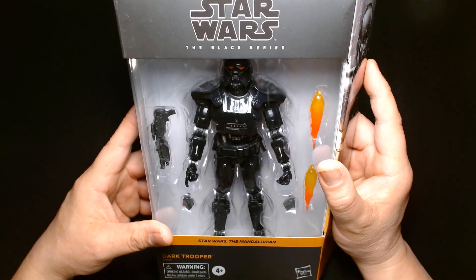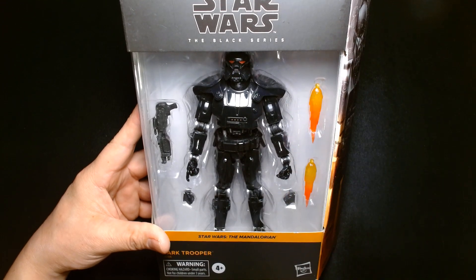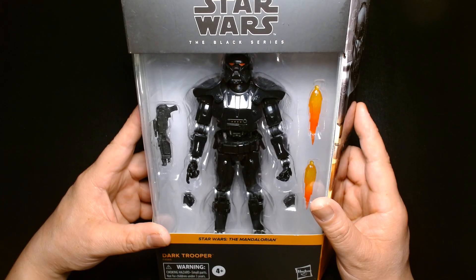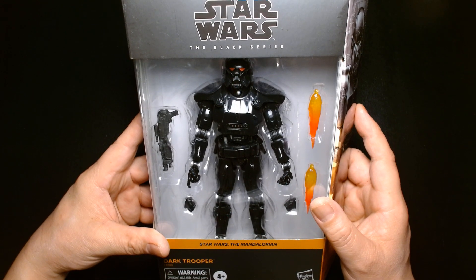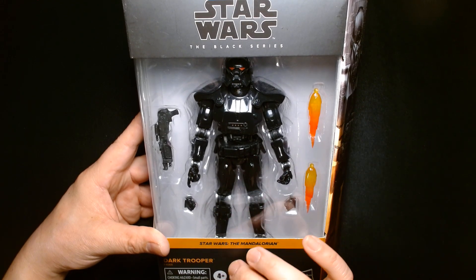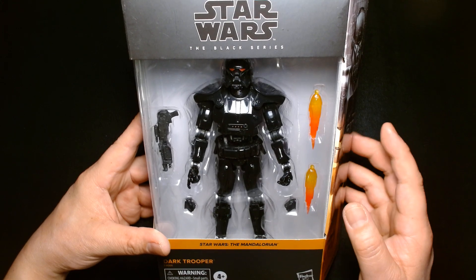I remember when The Mandalorian debuted the Dark Trooper, there was so much fan excitement over this character. The Dark Trooper was a popular character in the Star Wars EU — the Expanded Universe — if you're familiar with the comic books put out by Dark Horse, any of the novelizations, the fiction, or even some of the older Power of the Force line of toys. The Dark Trooper was one of those very unique Imperial elements that you always wished made it to the big screen.